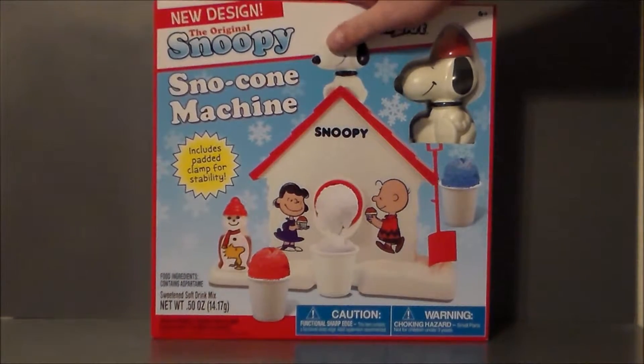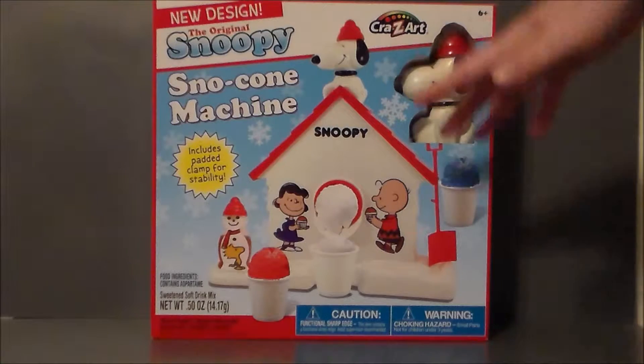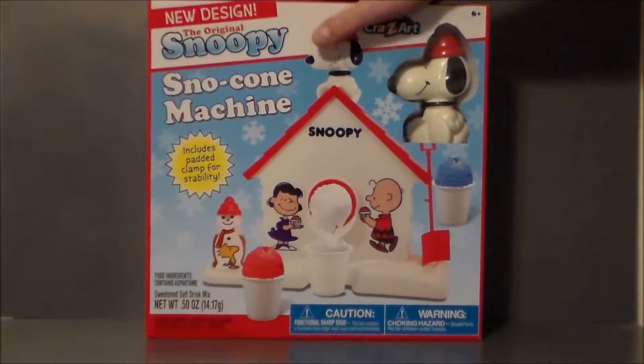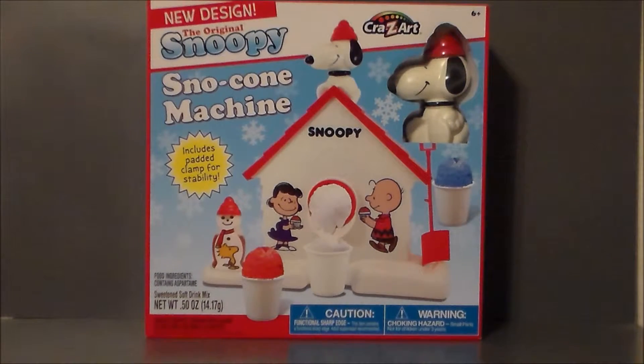Is this something that you want to get your kid? I'm going to say yes. This is definitely a nostalgic piece, especially if you're my generation — late 30s to early 40s. You definitely probably had one of these as a kid growing up. It's kind of fun to get those old school toys for younger kids. I always like that nostalgic piece, kind of like the Magic 8 Ball or the Slinky. It's definitely fun to pass to the new generation.